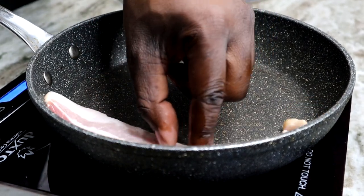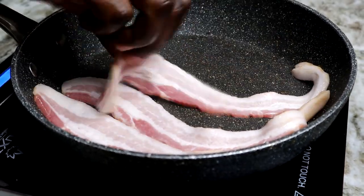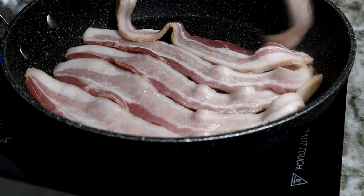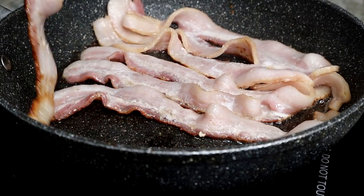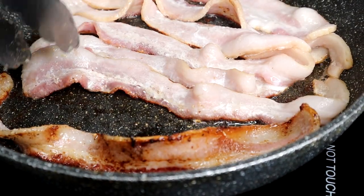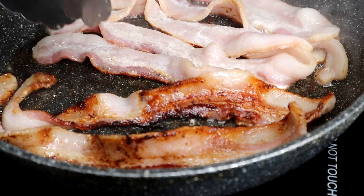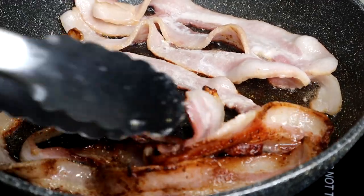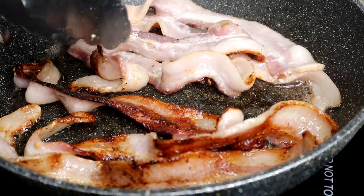Moving on to some thick cut bacon. You can use regular sliced bacon, but something about that thick cut bacon — I feel like you get so much more flavor out of it, it's just more bacon. So we're just gonna lay this bacon down and cook it on both sides to a nice golden brown. Look at that, looks so good. I mean, if you don't like bacon, I don't know what's wrong with you.